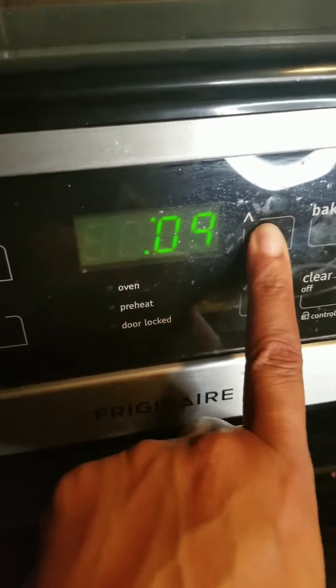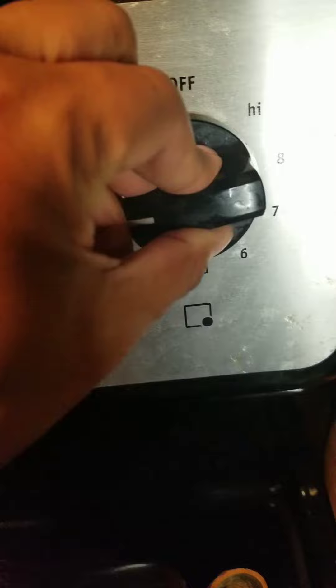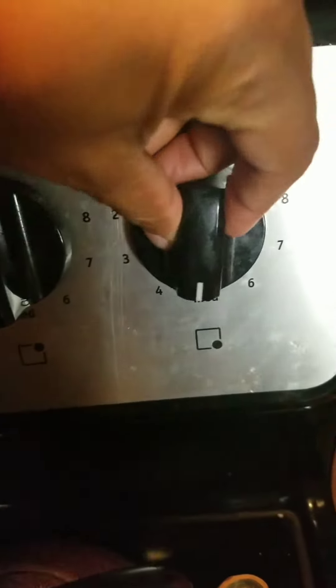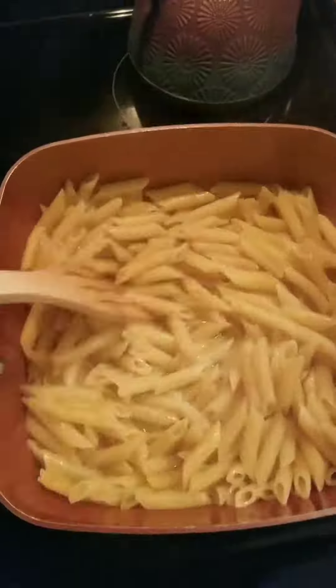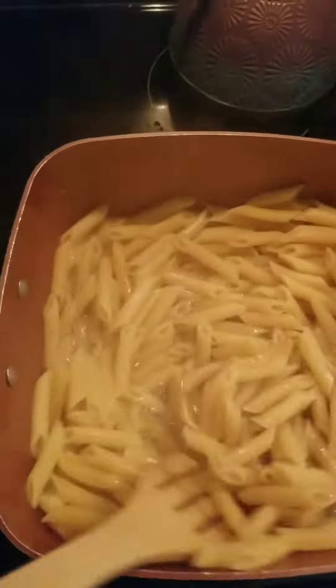I'm going to let this cook for a minute — literally, I'm going to let it cook. Love you. Enjoy the video. You can try this at home and tell me how it turns out. Peace.